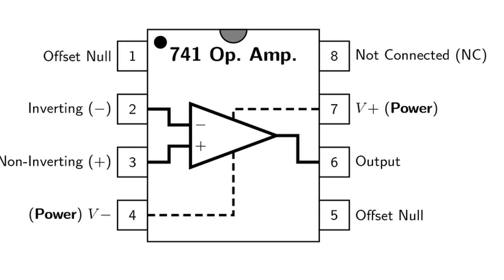We use the LM741 op-amp IC for this circuit, which is a general-purpose operational amplifier. Its pin configuration is like this. Generally we use the main five pins: inverting input, non-inverting input, two voltage suppliers VEE and VCC, and the output pin.